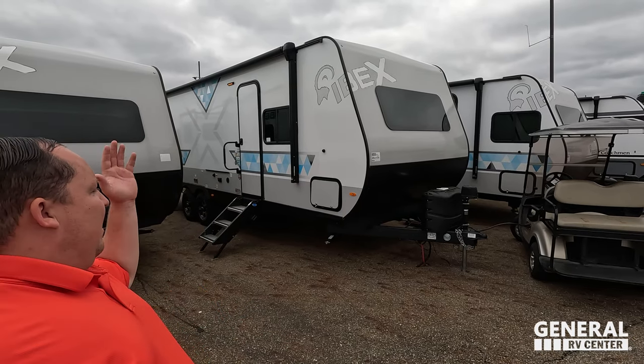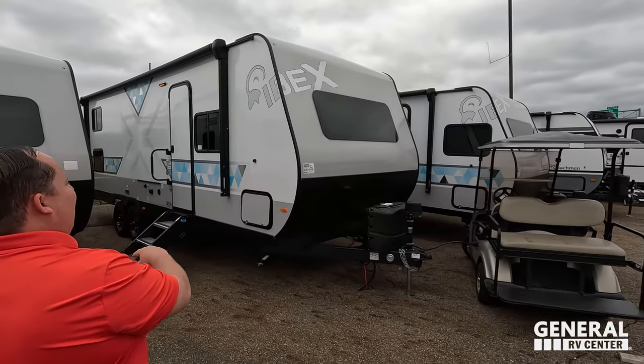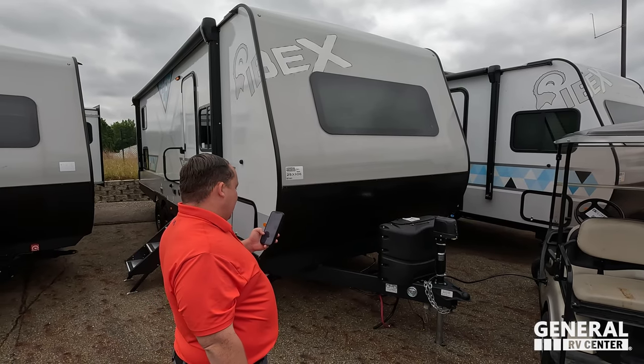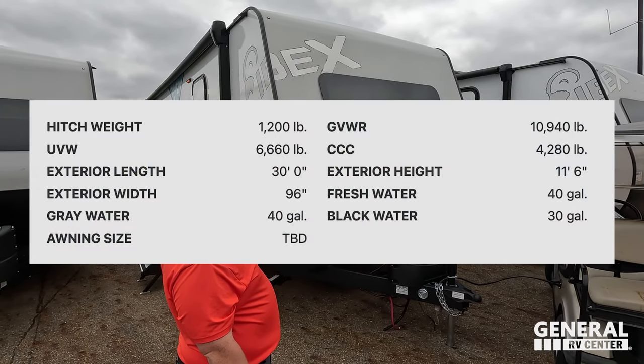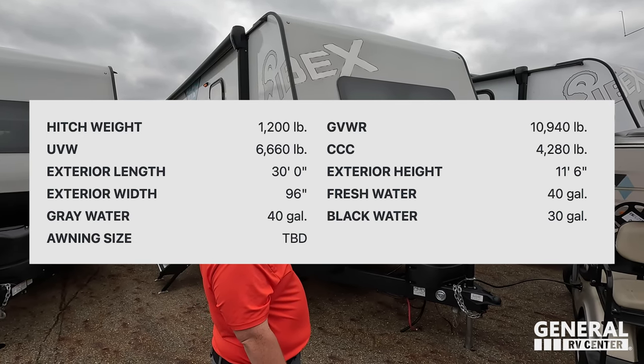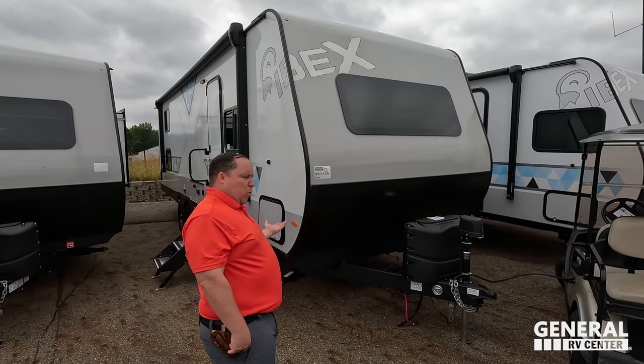Welcome back — today I'm super excited to be showing you the awesome toy hauler Ibex. Before I begin, let's say hi to Will. Hey Will! Ibex builds really good travel trailers and this is the toy hauler version. The model is the Ibex 24 MTH. The actual tip-to-tip length is 30 feet long, the dry weight is 5,831 pounds, and the hitch weight is 935 pounds.